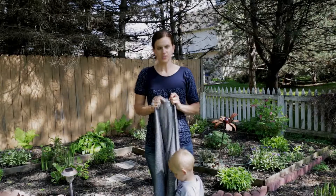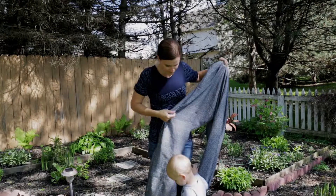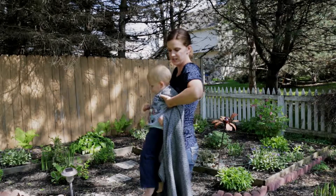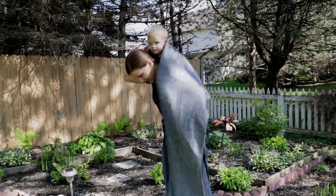What you're going to do is take your middle marker and place it on the center of your baby's back. We like to do what's called the Superman Toss, so I actually have his back next to me, and I'm going to toss him over my shoulders just like that.